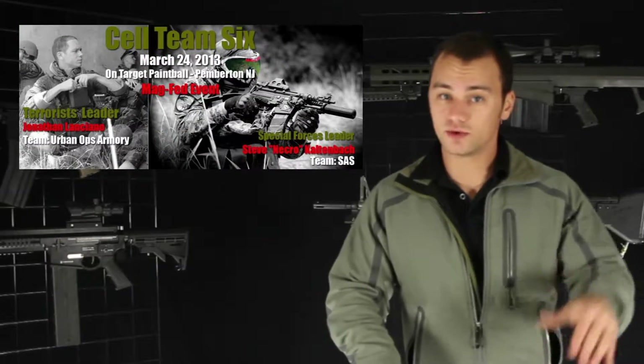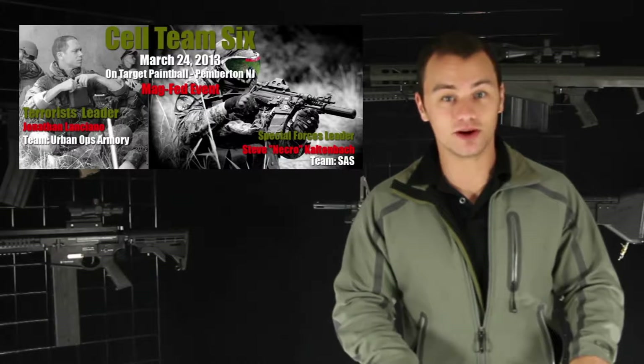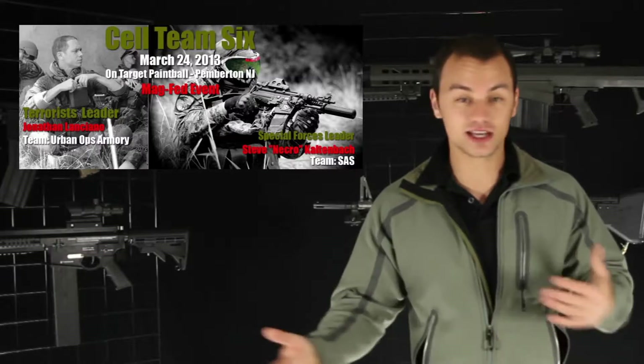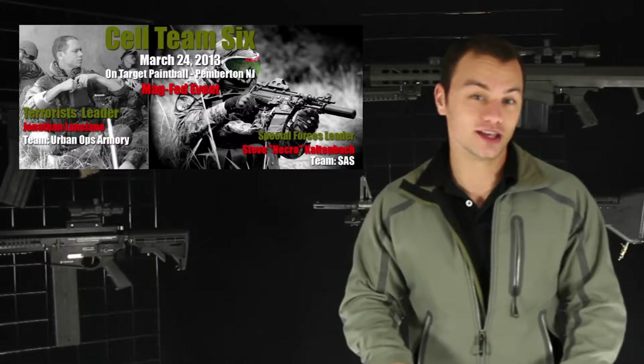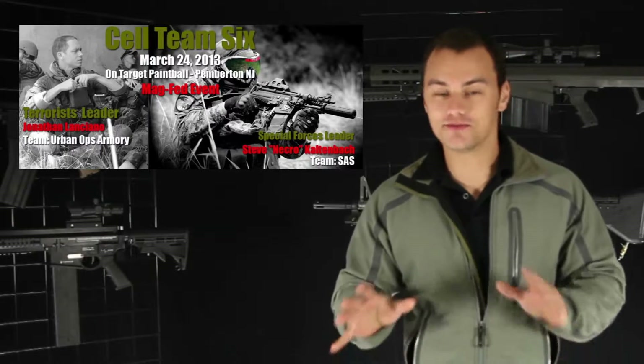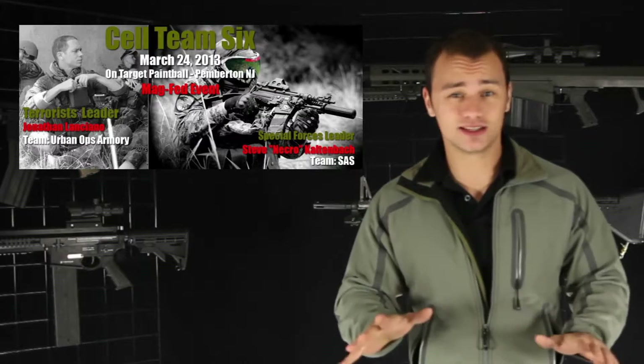A scenario event posted on our Facebook page by a viewer named Hercules: it's going on March 24th in Pemberton, New Jersey at OnTarget Paintball. It's called Sell Team 6, and what's really cool is it's a magfit-only event — the rental markers are going to be 468s. If you want to get your hands on one and test it before you purchase, this is your chance. The storyline involves terrorist cells; it looks pretty epic. Registration ends March 10th, and we'll have a link on our Facebook page so you can pre-register.